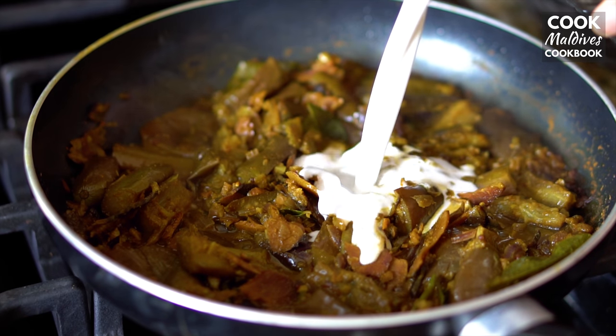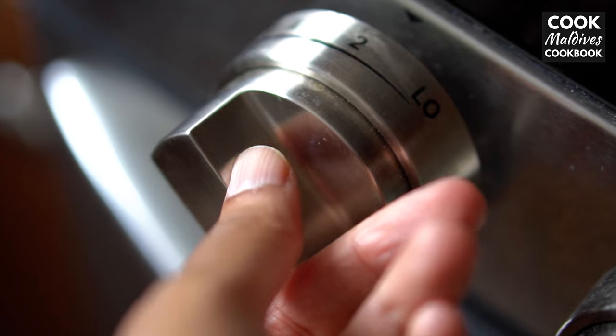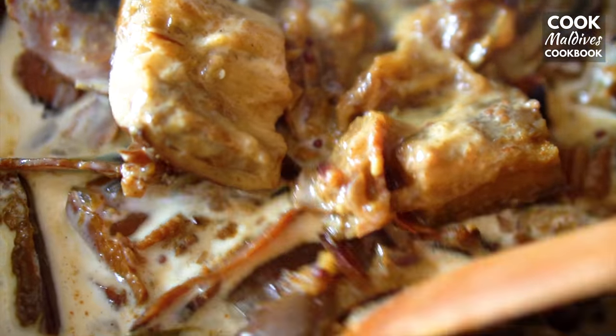Now we're ready to add the coconut milk. Turn to low heat and leave to simmer for about 2 minutes more.